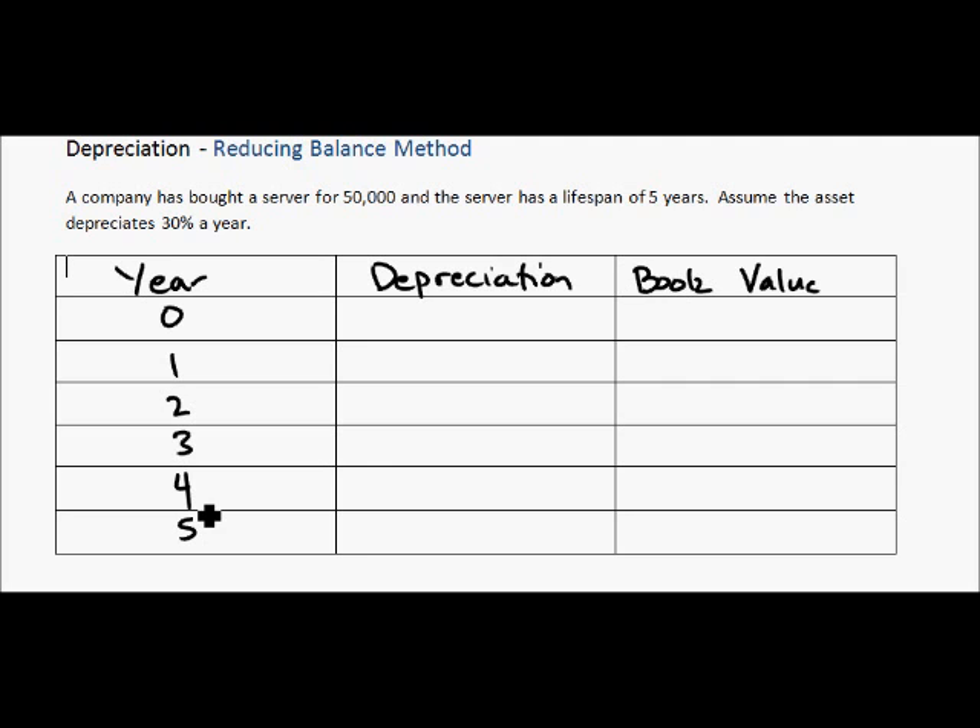At year zero, the asset has not depreciated yet — it is still worth $50,000, and that is our book value. Now, to get the year one depreciation, all you have to do is multiply 0.3 — so 30% of $50,000 — and that will get us $15,000.